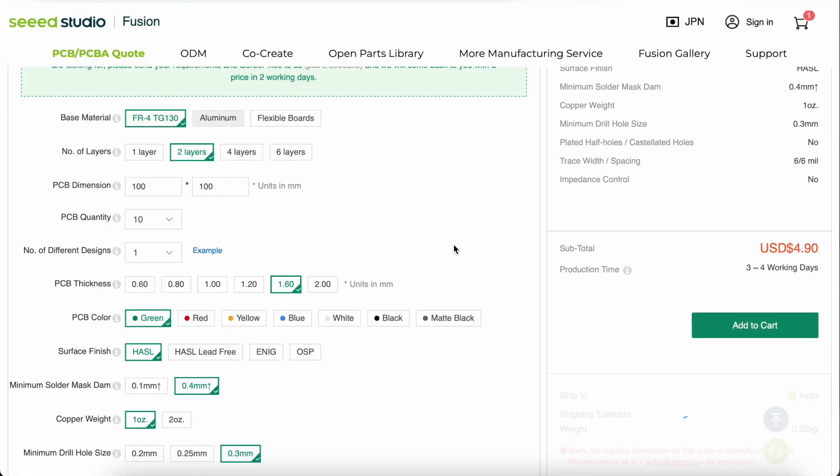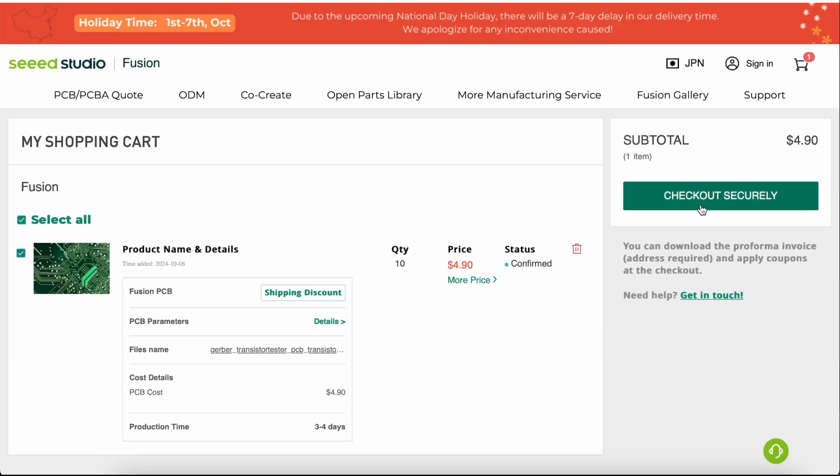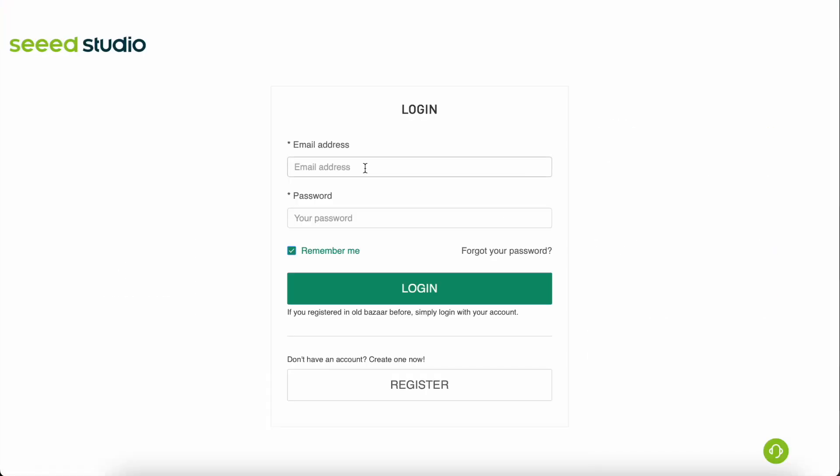Once the PCBs are added to cart, we go to the cart and click on Secure Checkout. After that you have to log in with your account, add the shipping address, do the payment, and that's it. Now let's wait for the PCBs to arrive.